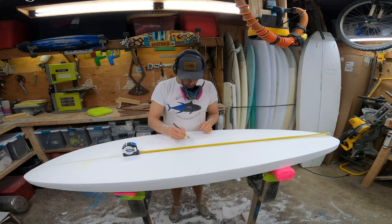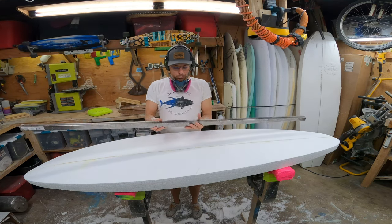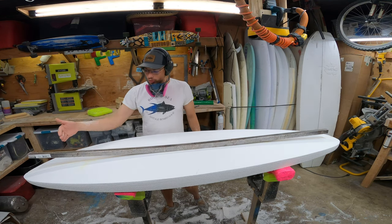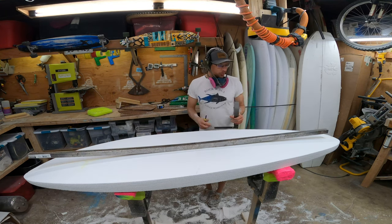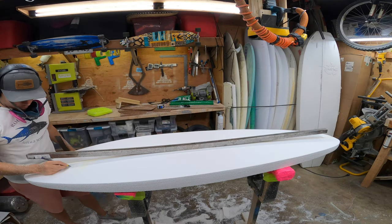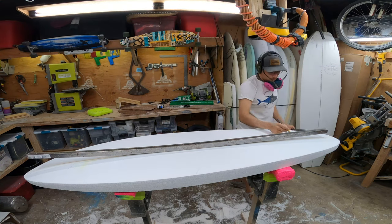Marking the midpoint of the board, then you grab what's called a rocker bar — just a piece of straight metal that's not bendy. Measure the middle of the bar, put it on the middle of the board, and then you measure how much rocker the board has on the nose, 12 inches up from the nose, on the tail, and 12 inches up from the tail — those are the average areas for measuring. At the nose we're at four and a half; 12 inches up from the nose, we're at one and three-fourths. At the tail, one and five-eighths. And 12 inches up, we're at seven-eighths.